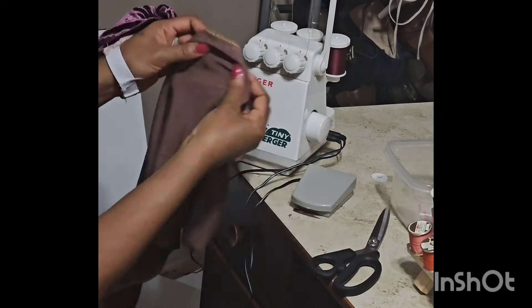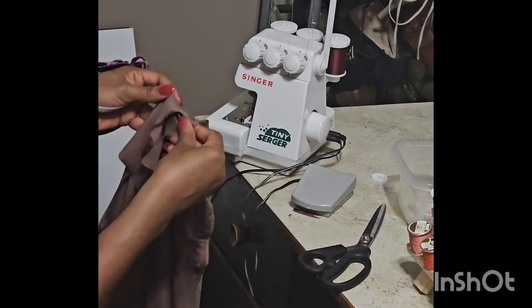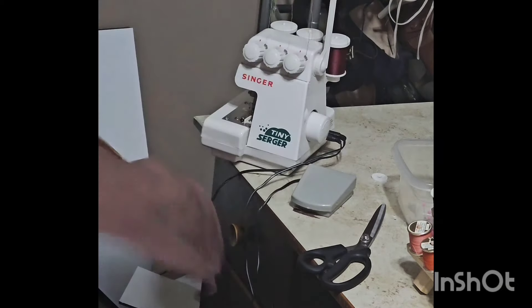Welcome back, guys. Today's video is me learning my serger machine. I make a lot of mistakes in this video — I'm literally figuring it out and recording myself figuring it out. This is not a how-to thread a serger video, although that is some of what I'm doing. You won't be able to see the threading because I use the flashlight of my phone to see down in the serger.